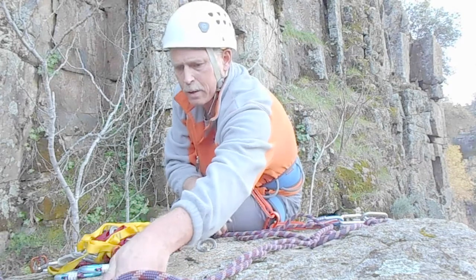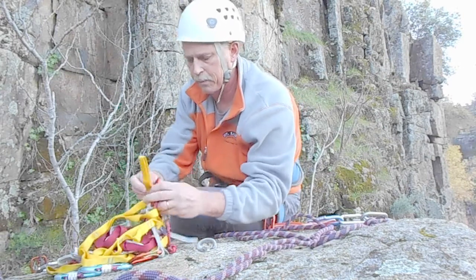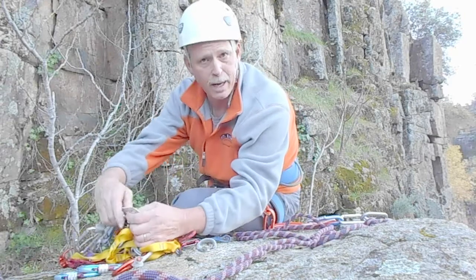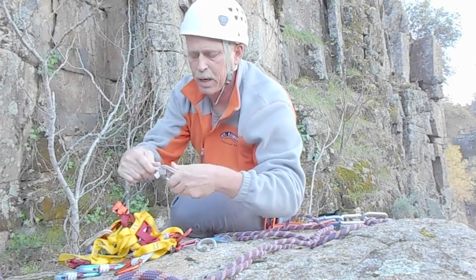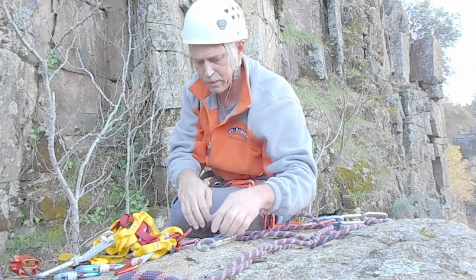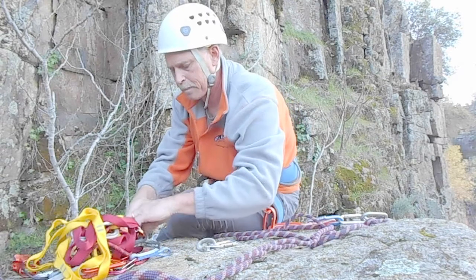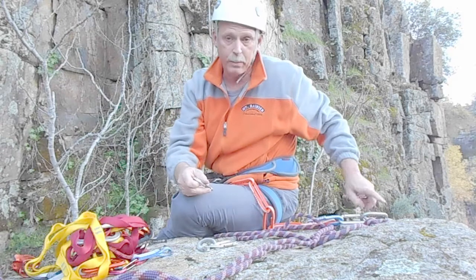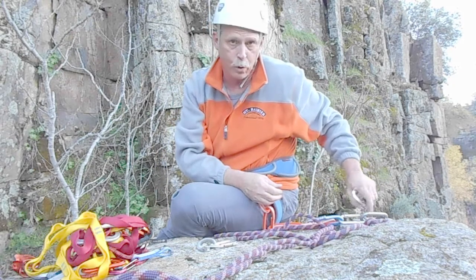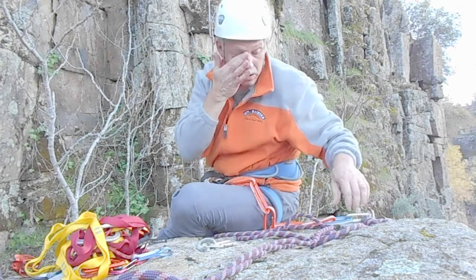Put a carabiner on every one of your anchors. If you're more comfortable, make it a locker. I probably would. I'm just going to save time and do it this way today just to show you. Actually I don't even need one on here but I'm going to, because it's got a roll on here. I'll go ahead and put one on there anyway just to make it quicker.